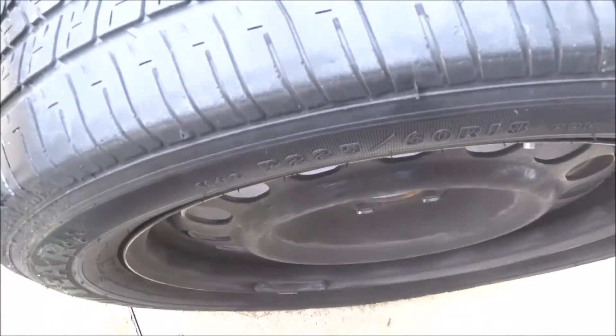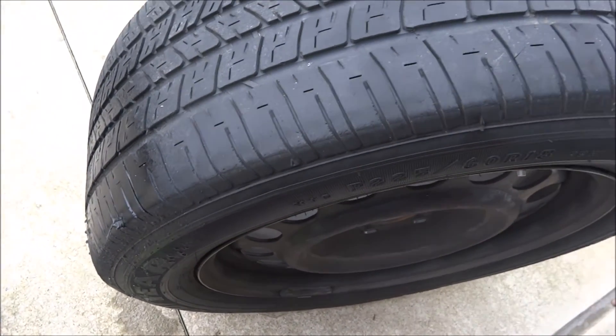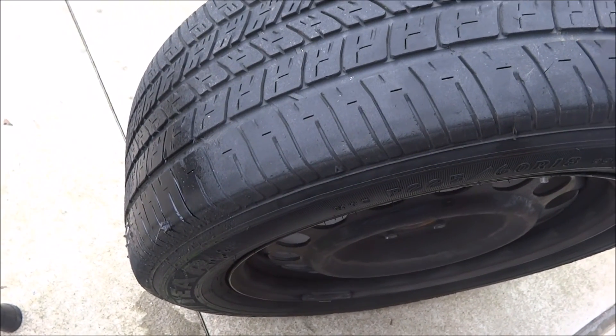Alright, well that concludes how to use the Slime Fix-a-Flat to fix a tire. If you like the video, like and subscribe to our channel and have a good day — hope this helps.